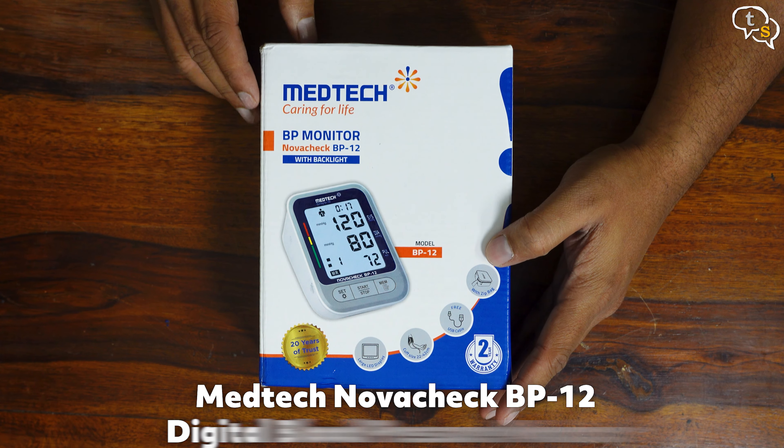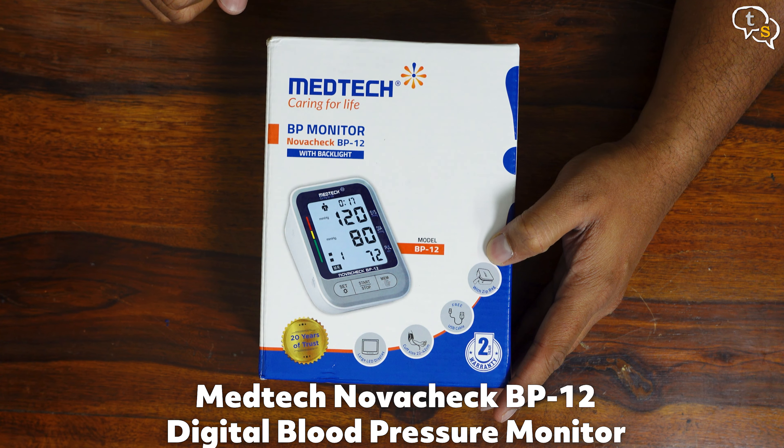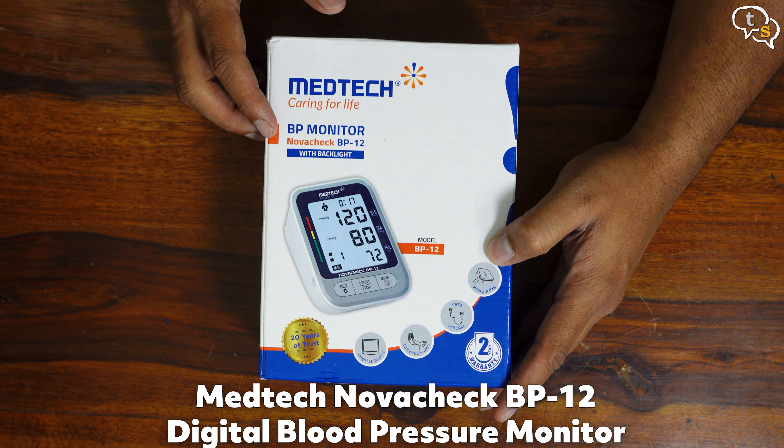Hey everyone, Vinike here. Today we are taking a look at the Novacek BP-12, a blood pressure monitor by Medtech.